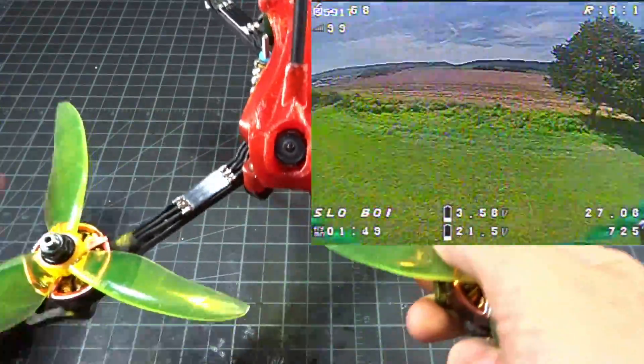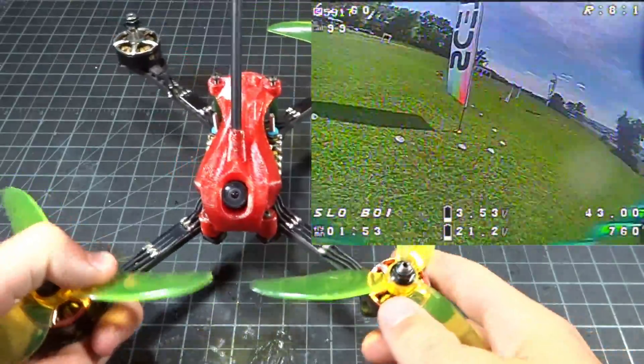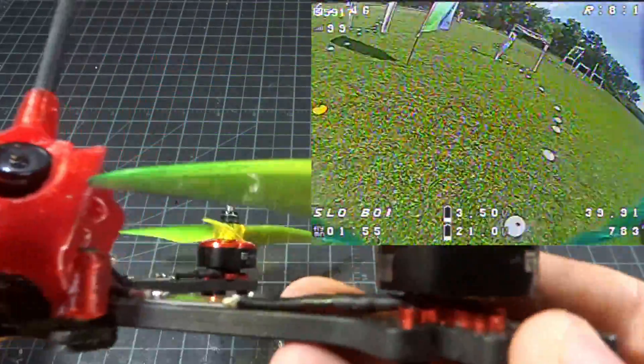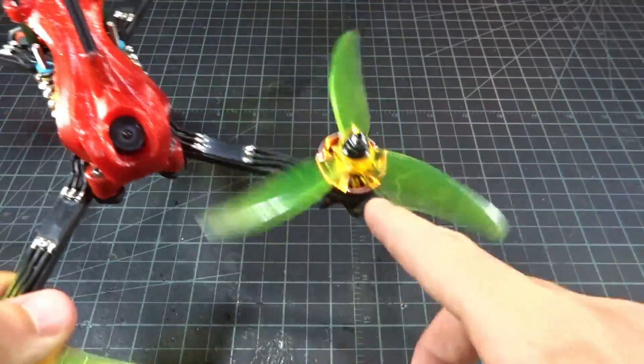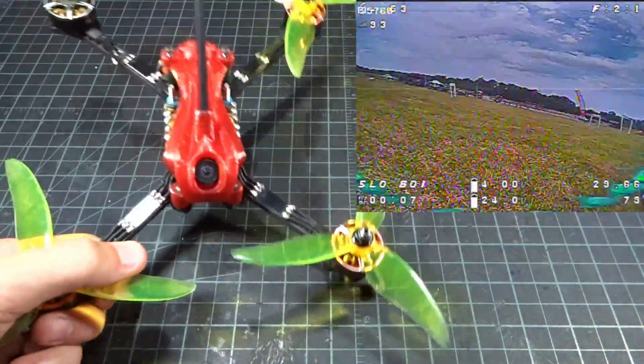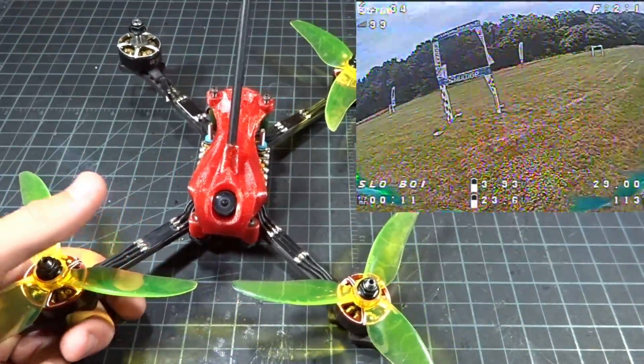In terms of durability, I smacked these on metal gates and PVC gates. I crashed quite a lot and I slightly bent the front left motor — you probably wouldn't be able to see it — but it still flies perfectly fine with just a little bit more vibration, which you don't really care about when you're racing.